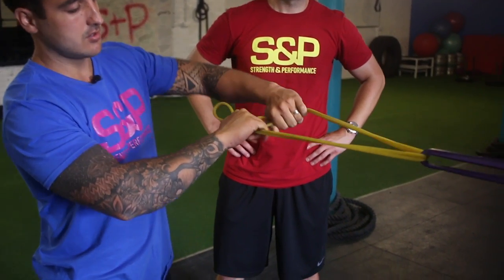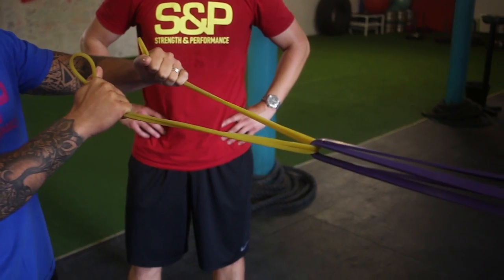Hey guys, the next exercise is the band face pull. Similar to the pull apart, it's going to be working your upper back. What we like to do is take a grip which has your pinky on that side and then have your thumbs facing your head.